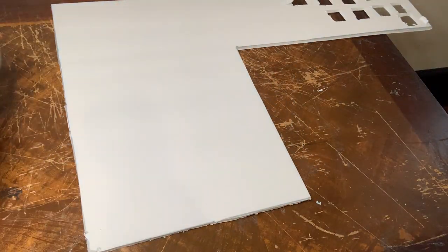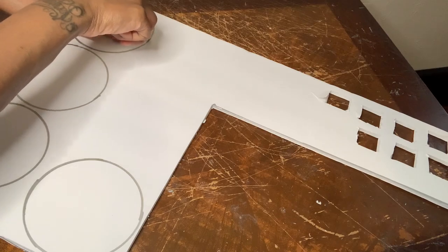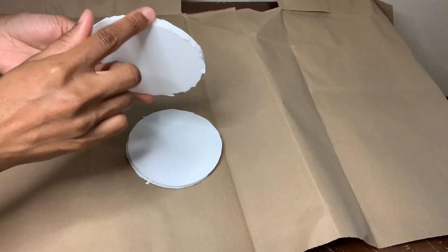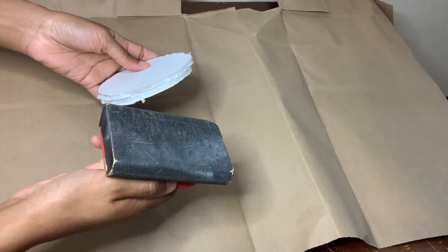For this next project I'll be showing y'all how to turn project number one into wall sconces. These edges are looking a bit rough so I'm going to use my sander that I purchased from Home Depot to smooth them out.